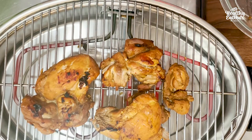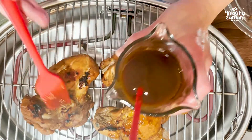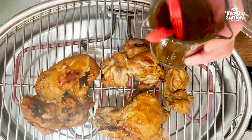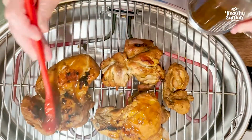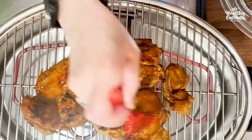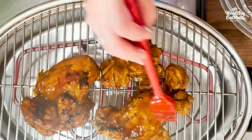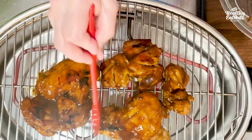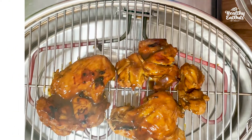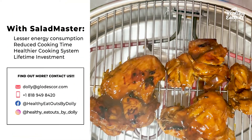Grilled chicken adobo. Use the marinating sauce to baste your grilled chicken adobo.